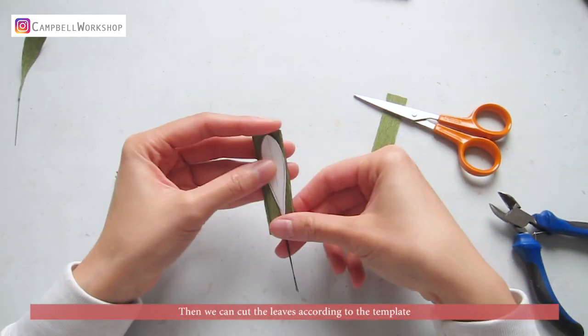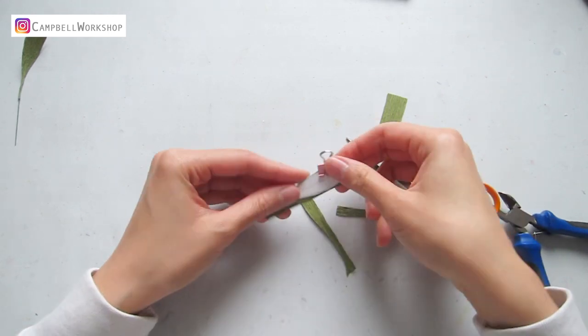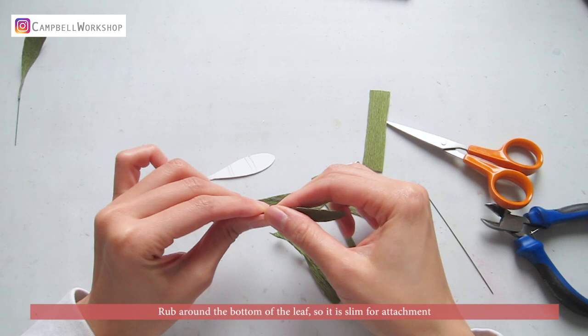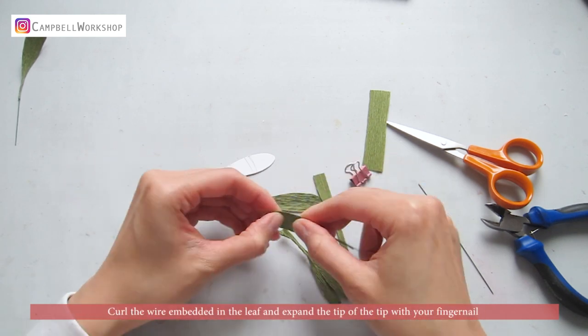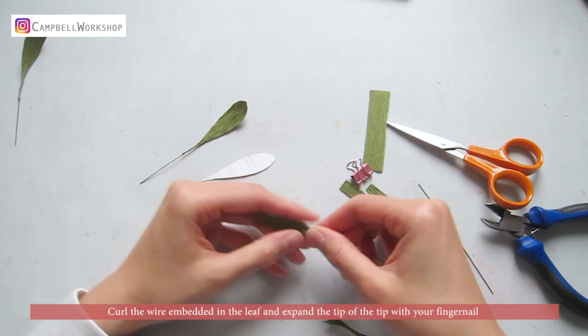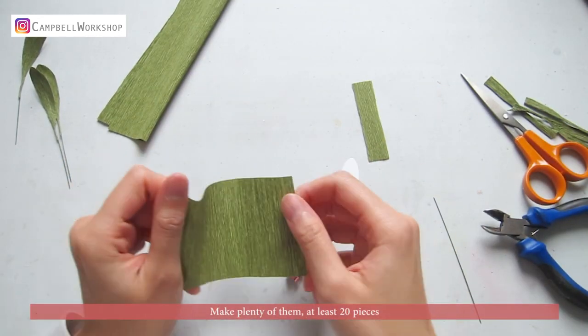Then we can cut the leaves according to a template. Rub around the bottom of the leaf. Curl the wire embedded in the leaf and expand the tip with your fingernail. Make plenty of them — at least 20 pieces.